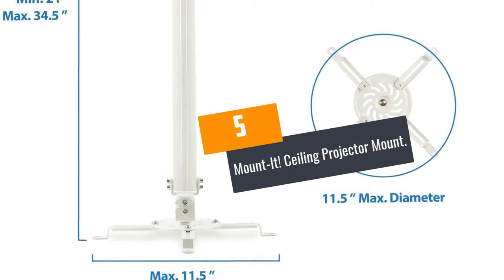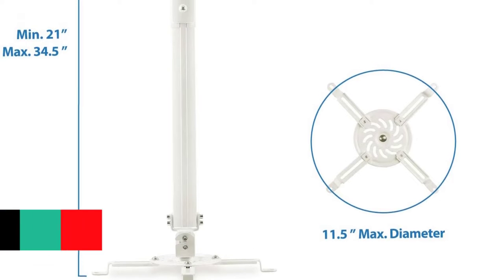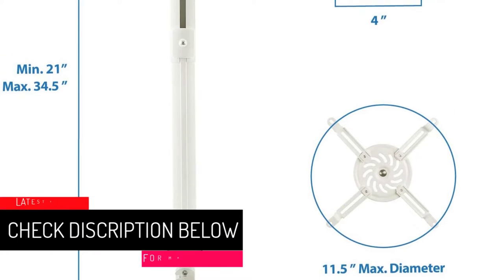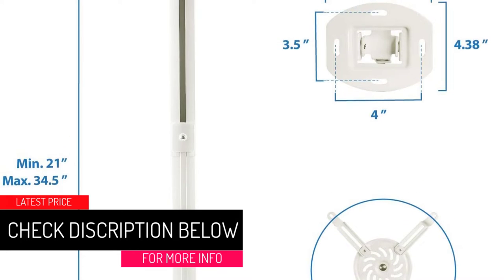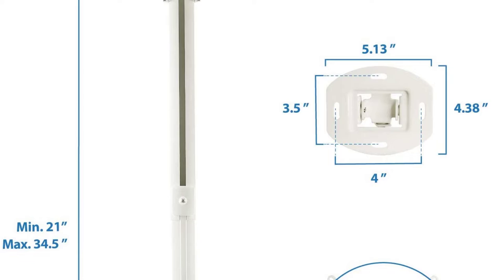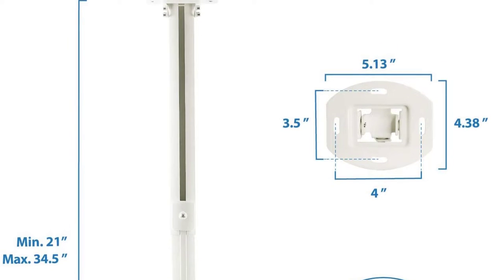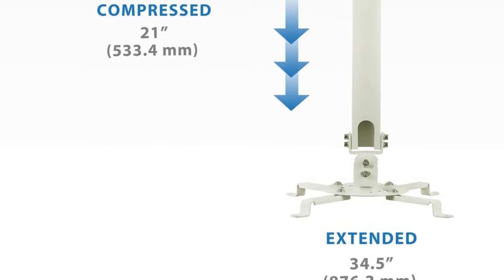At number 5: the Mount It Ceiling Projector Mount. If you are looking for a universal projector ceiling mount, Mount It is yours for the taking. It is a mount designed to fit every projector on the market. It comes with 4 adjustable arms that give ample room to maneuver during setup. If you have a ceiling mount projector, this is the ceiling mount you need.